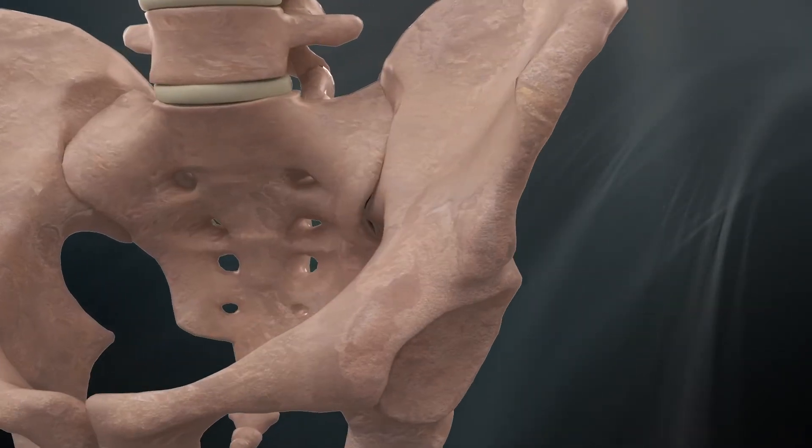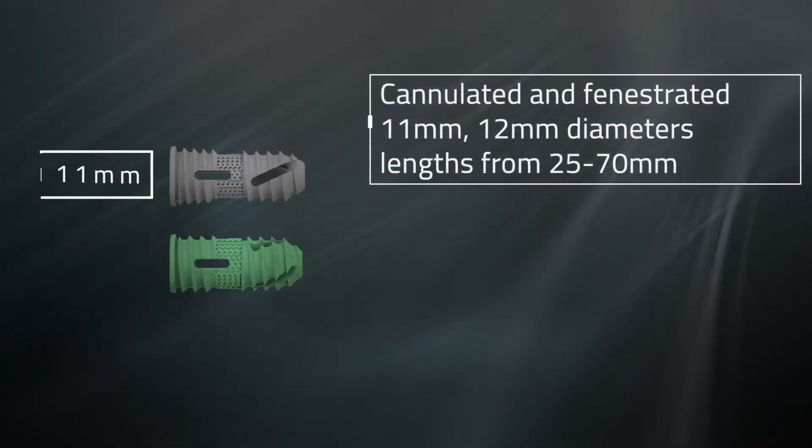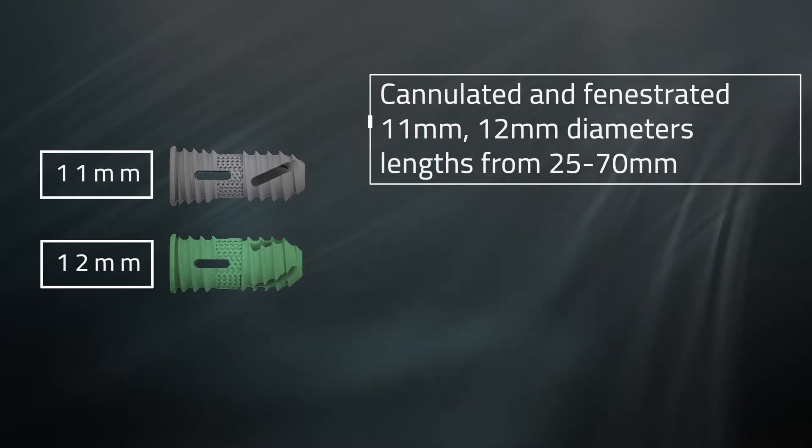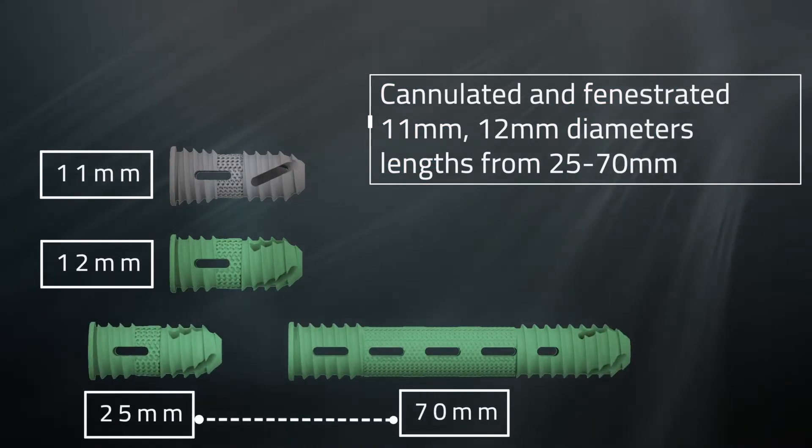The Firebird SI Fusion System consists of cannulated, fenestrated 11 and 12 millimeter diameter implants in lengths ranging from 25 to 70 millimeters to accommodate the variety of patient anatomies undergoing sacroiliac joint fusion.